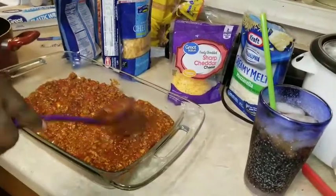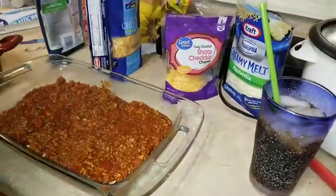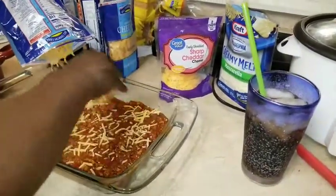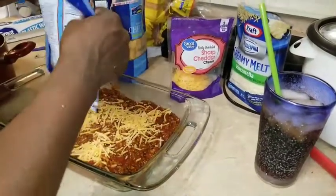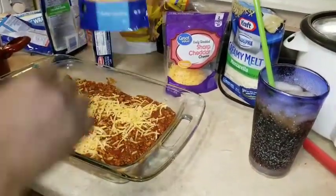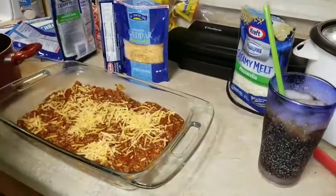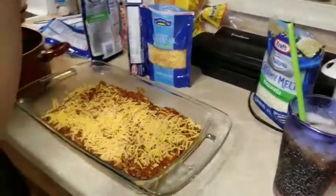Just make sure you get it all on the noodles. Then I'm going to come back in with some cheese. Like I said, it's going to be cheesy this time — instead of me using a parmesan cheese, I don't want that on there this time. Let's use this one, because I just want it to be cheesy.